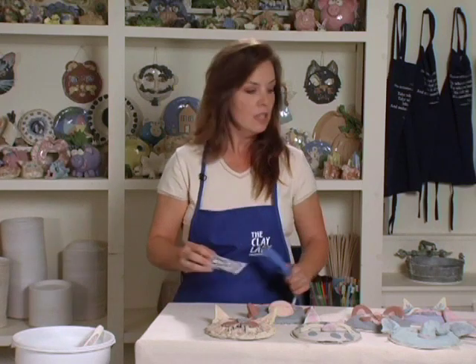Once all your pieces have dried seven to ten days and are ready to be glazed, it's time to glaze them. All my projects are glazed a little differently — some need to be submerged all the way into the dipping glaze and then you wipe off the bottom. Luckily, with our mask project we don't have to do that.